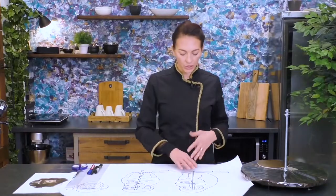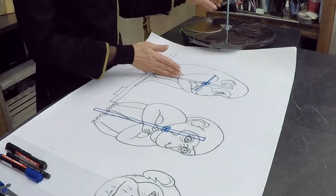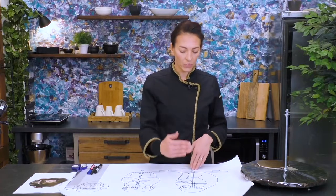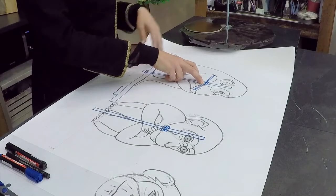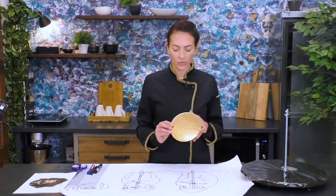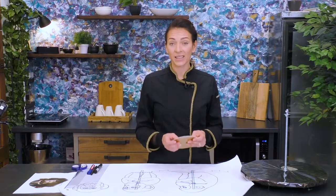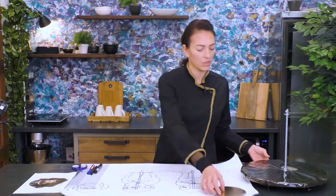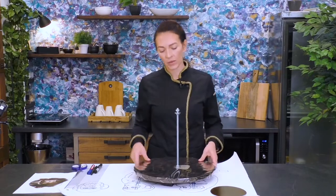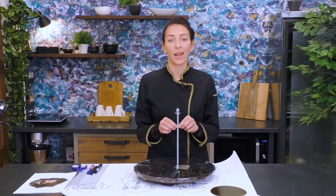This is the main construction that I need. I have a long threaded rod in the middle so it can hold our cake, and we also need some support for the head around this height. I'll do that with some cake boards that I will cut in the right size and shape. On this construction board, I also have nuts and bolts to put them in the right height for our head.